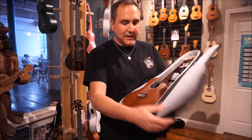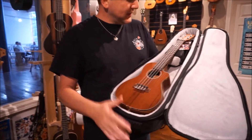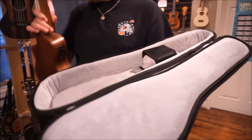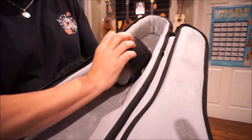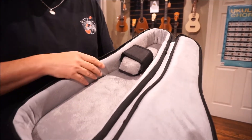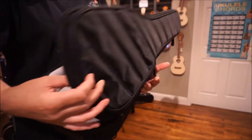I'll show you how it looks. Here we've got a Kala Concert located inside. They fit quite nicely. There's also a strap to secure the instrument's neck on top of this block, really giving it some good support. There's a nice velvety interior to protect your instrument.